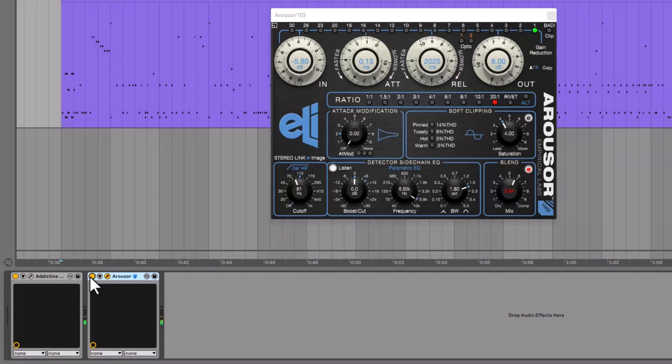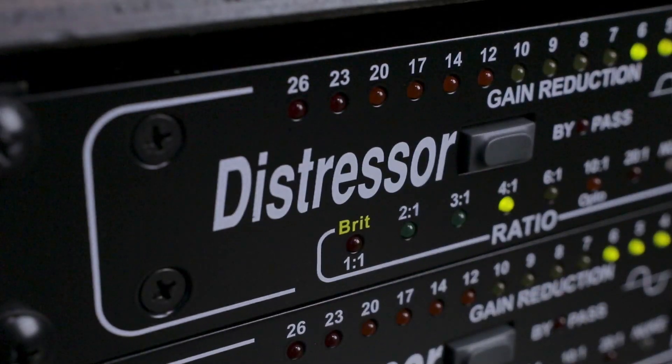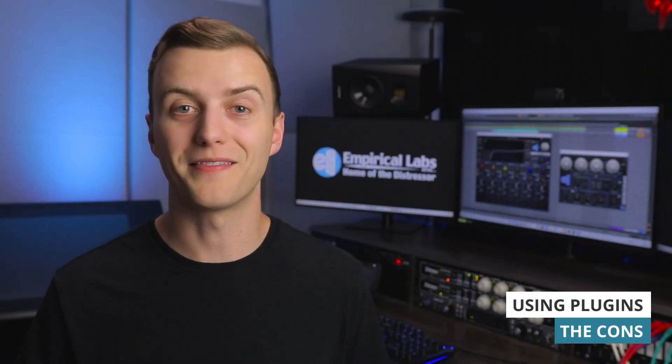A benefit to using Empirical Labs plugins is that they receive constant updates that include new features. Hardware doesn't evolve over time like this. Despite the fact that the Arouser comes with all these additional features and is much cheaper than hardware, people are still buying hardware Distressors — so why is that? It seems like plugins can do almost everything that hardware can do and then some.